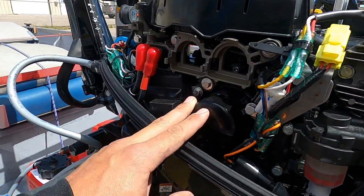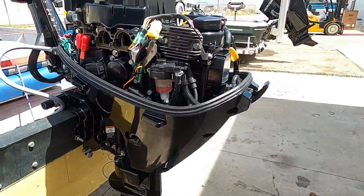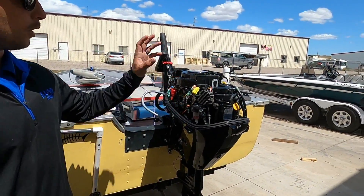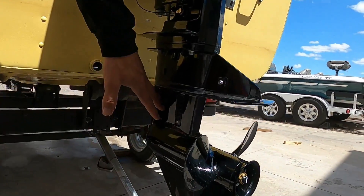Oil filter access is going to be just right in front of the fuel filter as well. The service on this engine is going to be once a year or every hundred hours, whatever comes first. That's going to include oil, oil filter, fuel filter, and the gear lube in the lower unit.